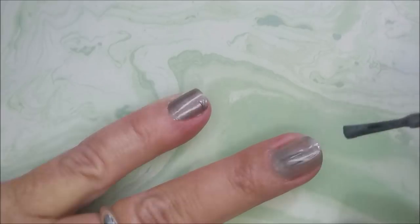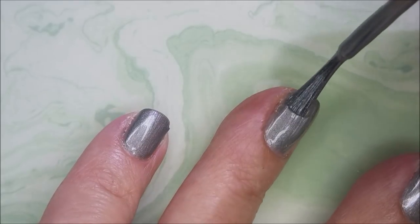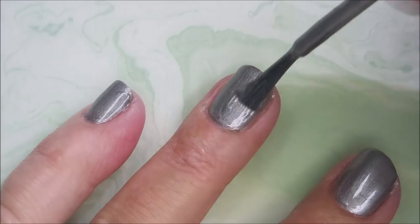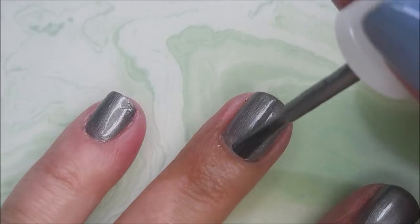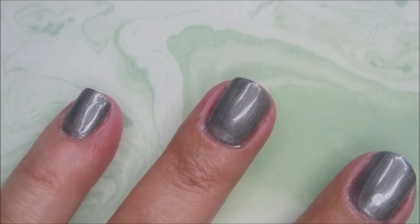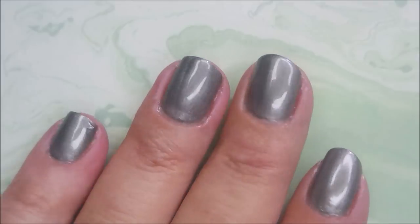I did mess up my pinky nail over there — I don't know what I did but I'll end up redoing that one after I'm done. Here goes that second coat of Hypnos. It's got a pretty good formula, I'm not having any trouble with it. Of course with each brand you have to relearn how to load the brush, how much polish to put on it. Hi Woody, how you doing? He's back again.